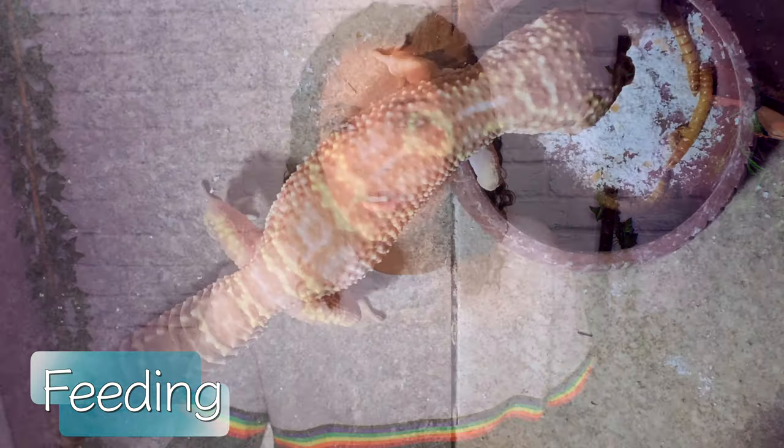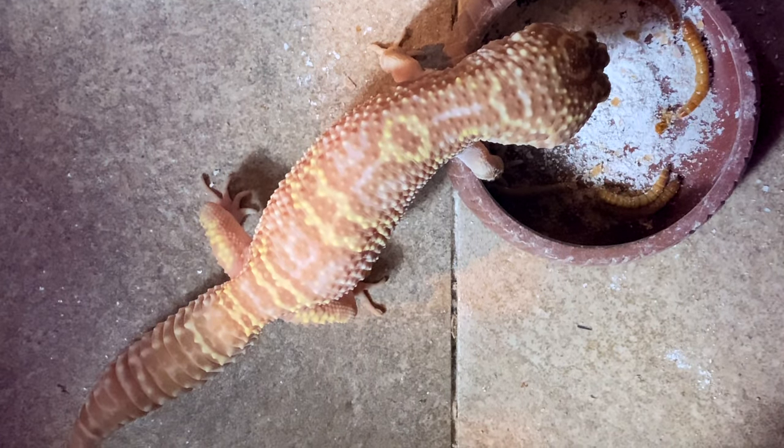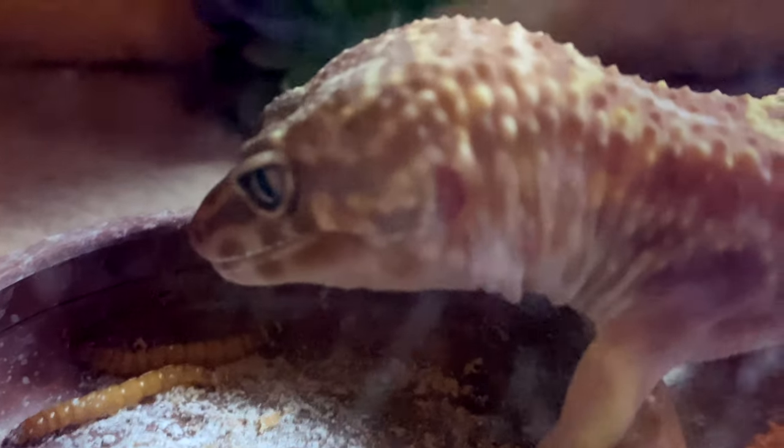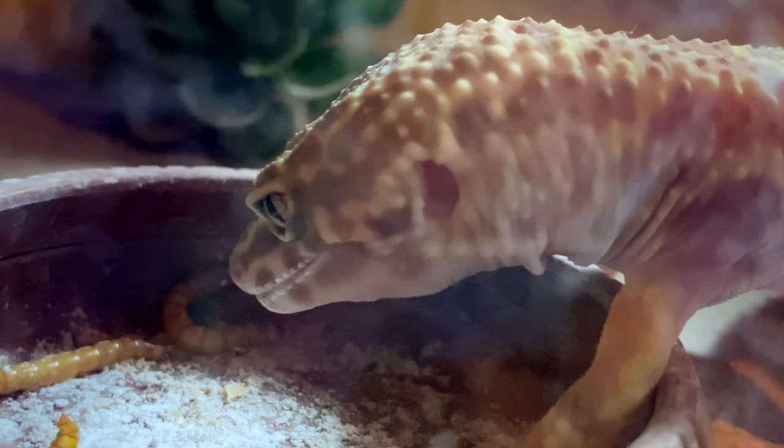Feeding tips: they love active foods — they like to hunt and attack them in the bowl. Whatever food you give them, make sure it's not half dead; it should be moving and wiggling. This also makes hand feeding easier. It's very important to feed live food. When I first got Winter, she was being fed dead mealworms and was already slightly impacted from consuming empty shells. She is forever stunted compared to Percy because of it — so make sure prey is alive and moving.